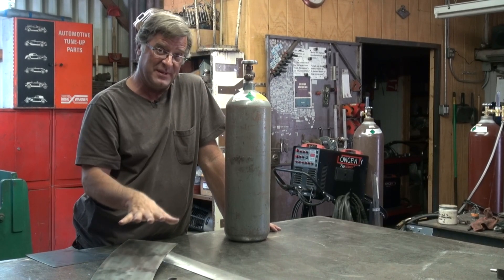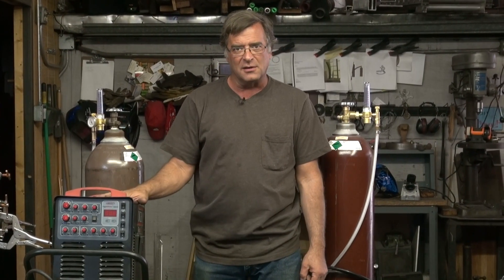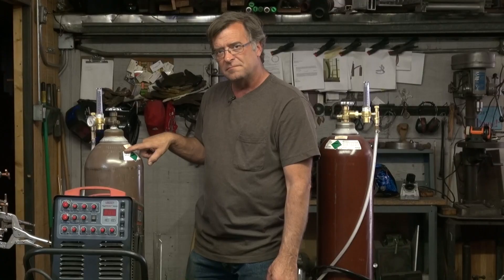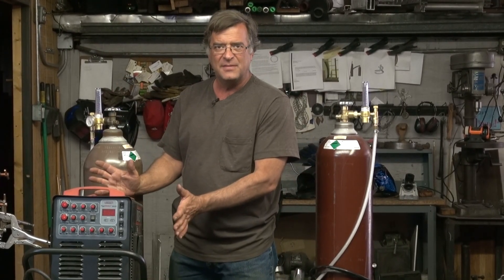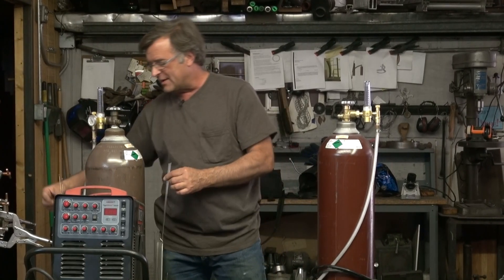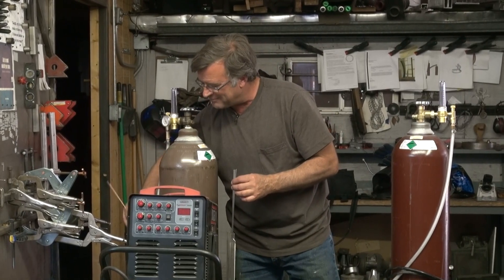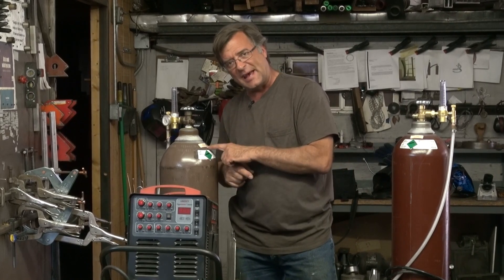Great mix for doing this kind of work with a MIG. Now with the TIG welder — straight argon. Nothing else. That's all you need. Because of the way the TIG process works, you can get away with just using that gas, and you change your filler rod. Whether it's steel, stainless, or aluminum, you can get away with the same gas.